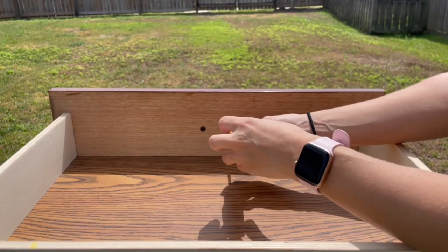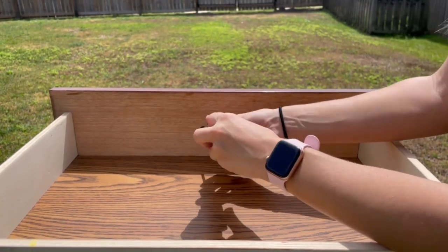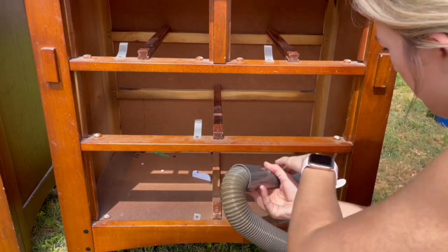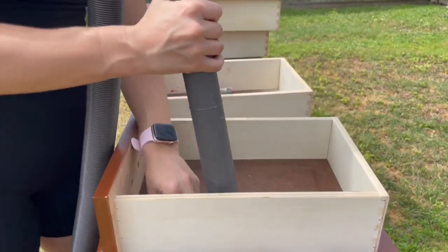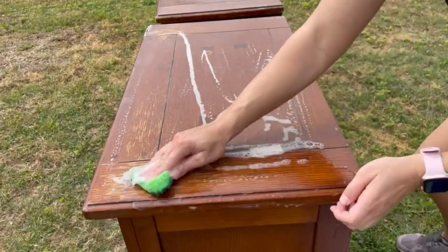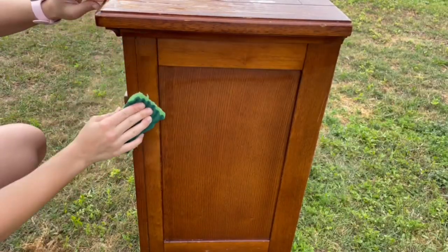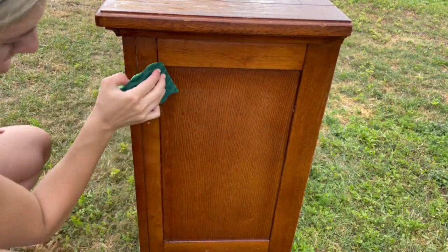The first step of any furniture flip is to remove the hardware and clean. I'm not planning to keep this hardware but I'll set it aside to possibly use it in the future. I vacuum the inside of the nightstands and the inside of the drawers to remove the excess dust. I use Dawn dish soap, warm water, and a sponge and scrub this piece clean, then rinse with warm water. Cleaning is not a step that you want to skip or you'll likely have issues with paint adhesion.